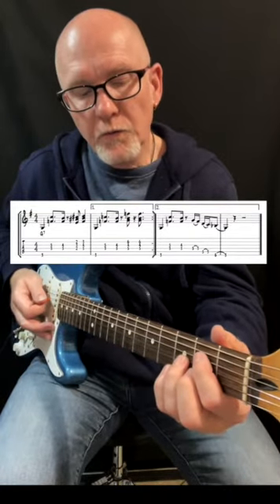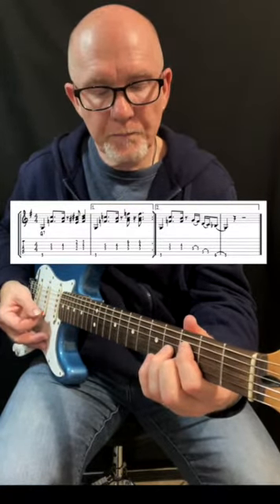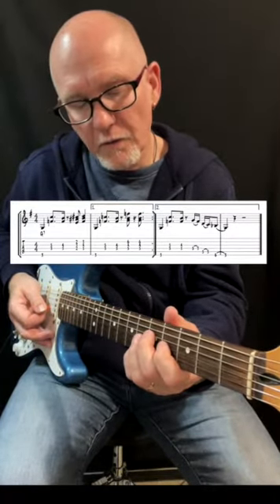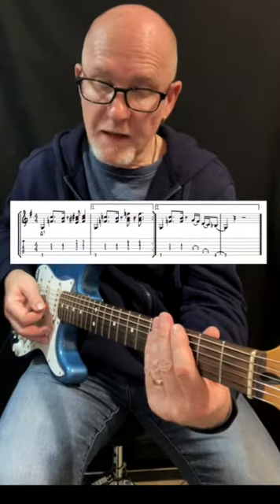Then it goes to the Gb7, back to the G7 chord with this shape. Then it's the same, and there's a new G7 chord shape here — like that. Then it's the same again.